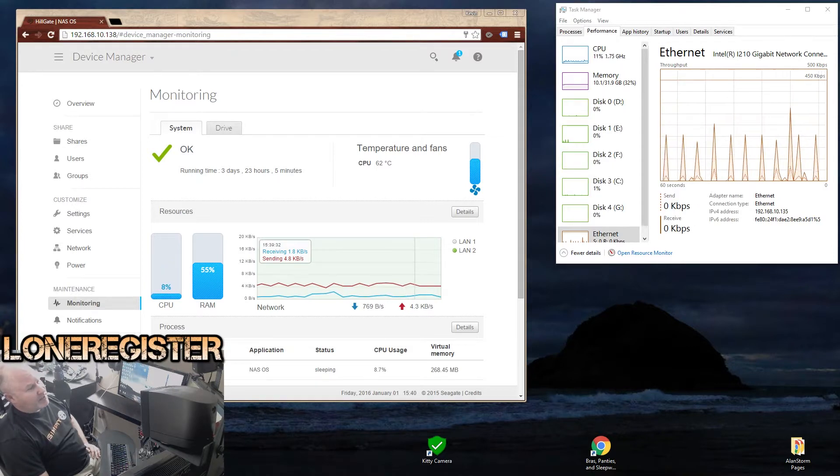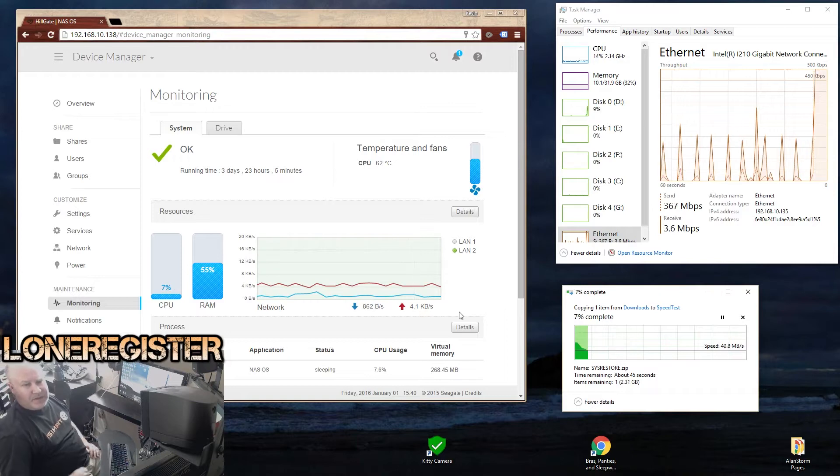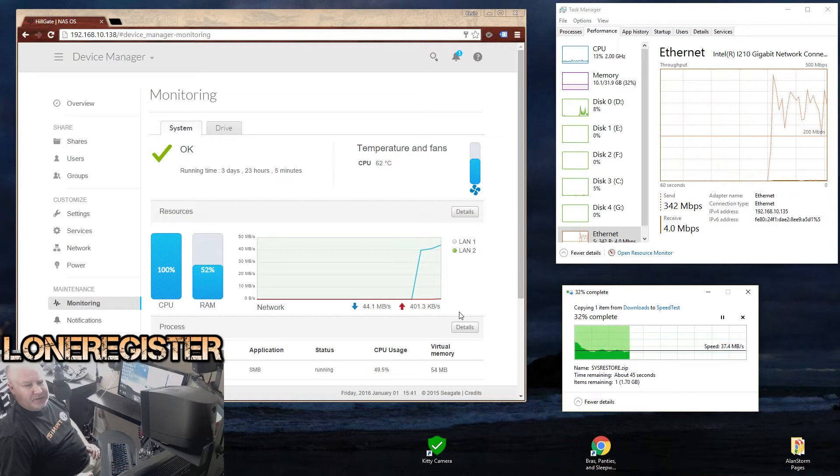The first copy I'm going to do is a 2.5 terabyte file. Let me go ahead and start that copy and bring up the speed window. You can see it started out around 50 megabytes per second and drops down to around 40 megabytes per second. That translates to roughly 300 to 400 megabits per second, which on a gigabit connection I'm fairly happy with, especially at this price point. For copying a large file like this in under a minute, I'm very pleased.